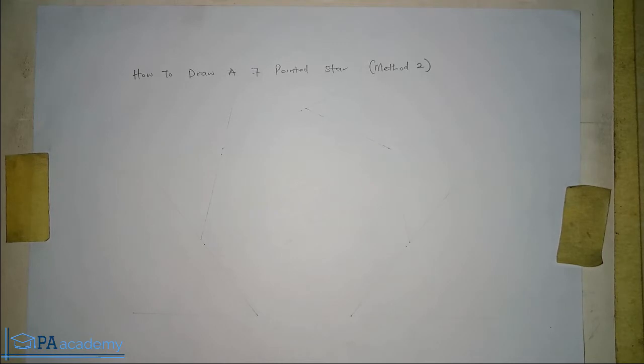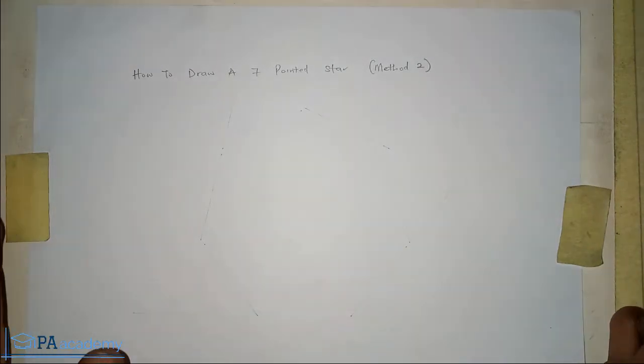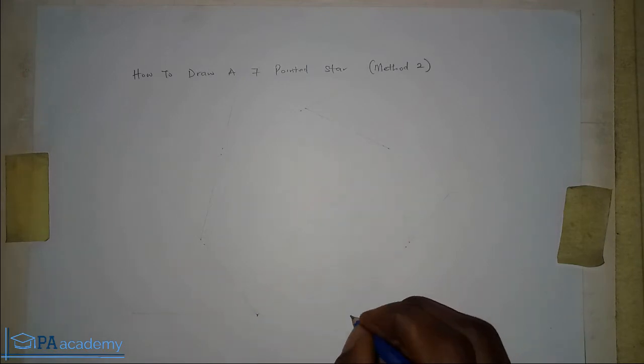Just like the first method, to draw a seven-pointed star you're going to need a regular heptagon. On the screen now, if you look closely, we already have our heptagon — I've drawn it using a very faint line so you might not be seeing it clearly, but if you look closely you will see some lines. What you actually need are the vertices.